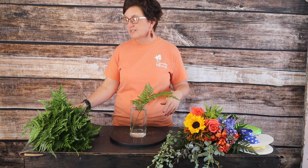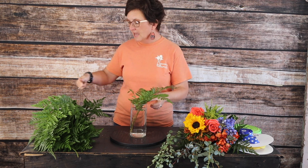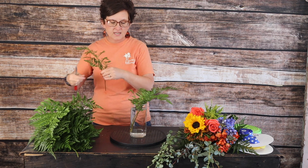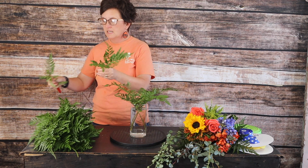I'm going to take my leather leaf, and using my floral knife I'm cutting those stems at an angle and just tucking those right in to the base.